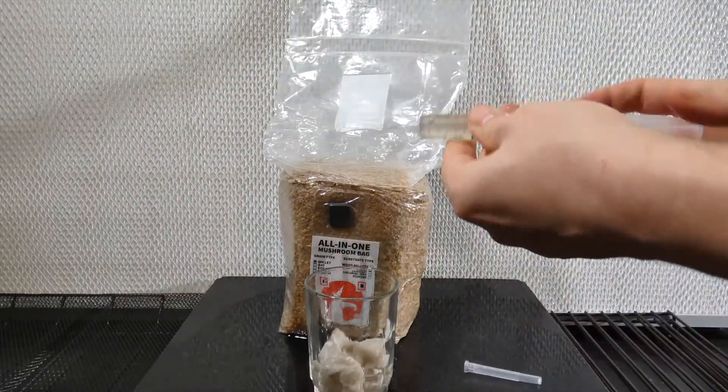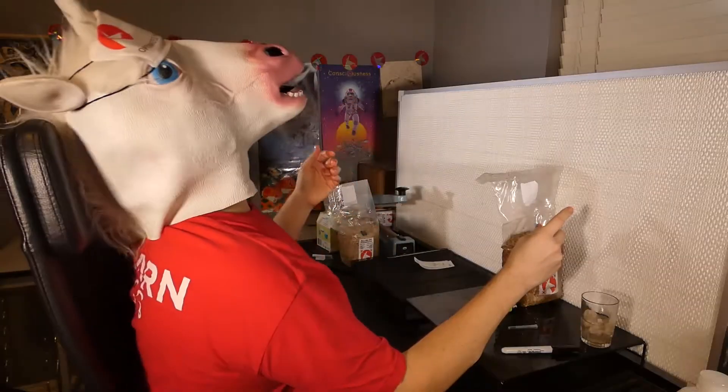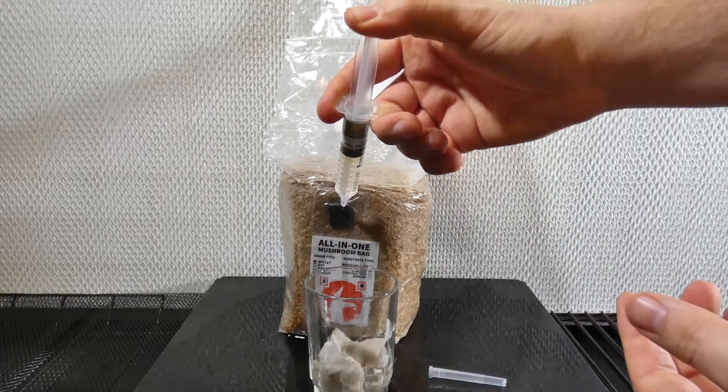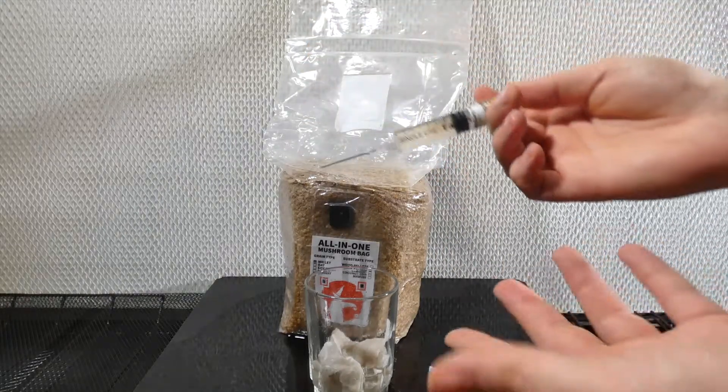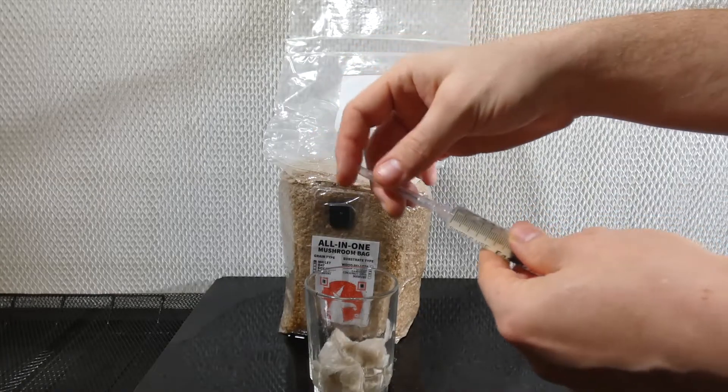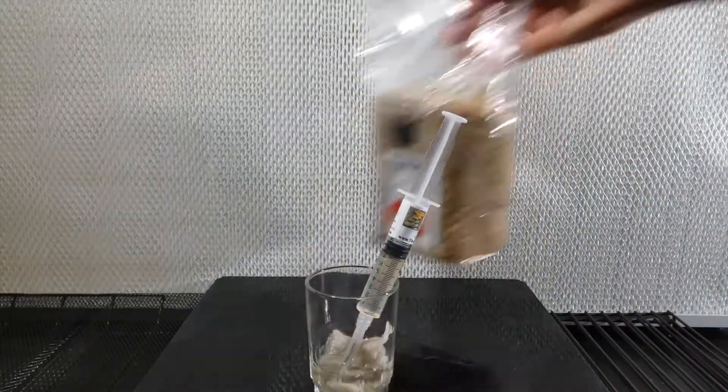Remove the cap from the needle. You don't need to sterilize it since it came sterile from the medical supply factory. After injection, replace the cap so you don't stab yourself. This step is optional, but it makes life much easier and safer.